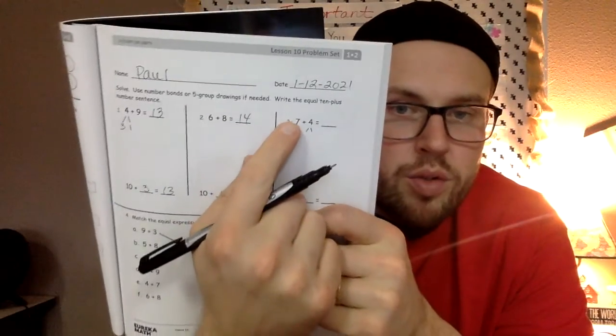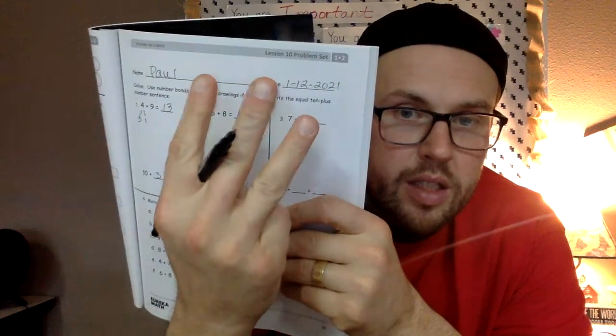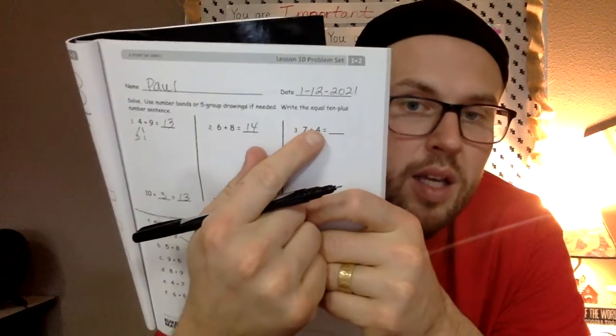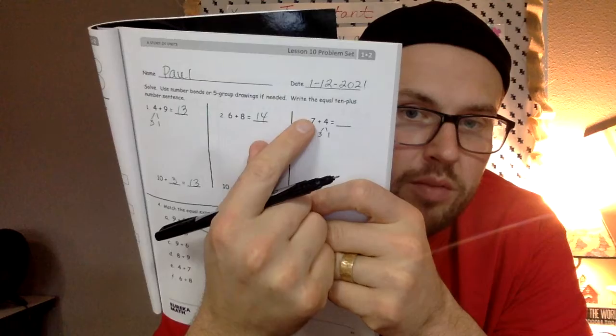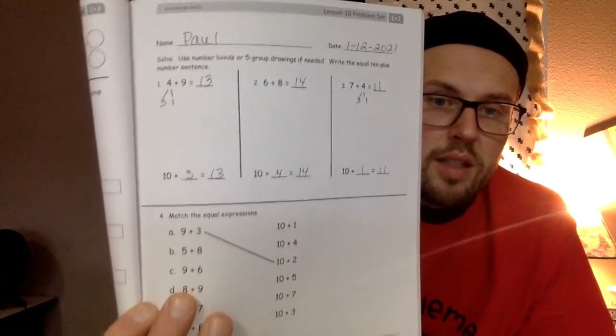The next one is a 7. In order for 7 to equal 10 you have to give it 3 more: 7, 8, 9, 10 — that's 3. So take 3 out of the 4. If you have 4 apples and give 3 away, you have 1 left over. So this 4 breaks into two pieces: 3 and 1. Those 3 go to the 7, so it becomes 10, and there's 1 left over. Then 10 plus 1 is 11. We didn't add or subtract any numbers — we just rearranged them — so 7 plus 4 is also 11.